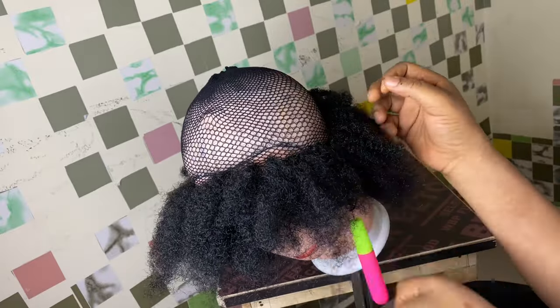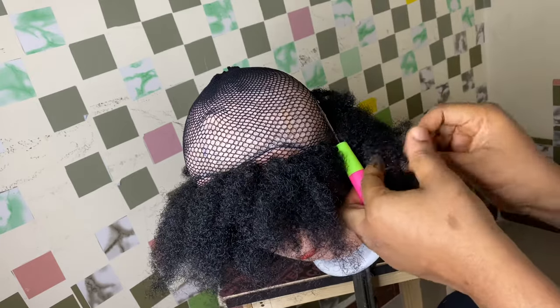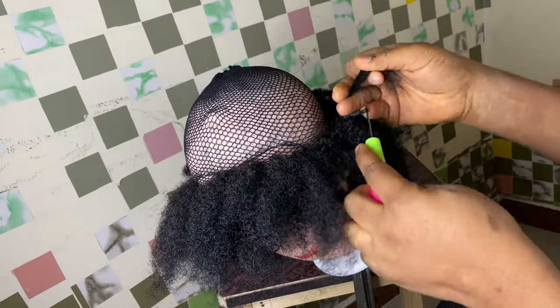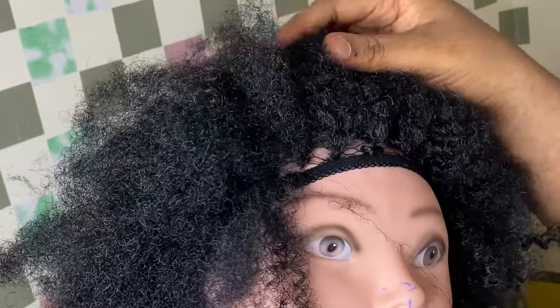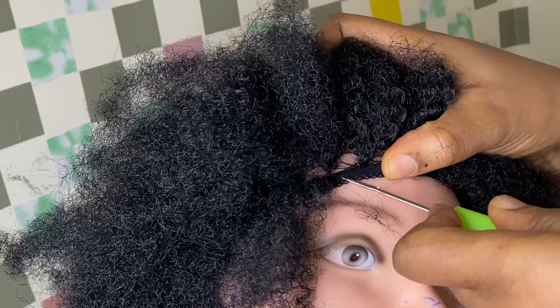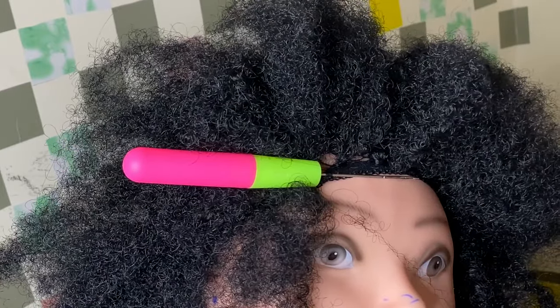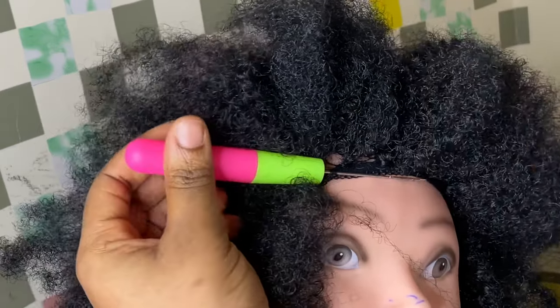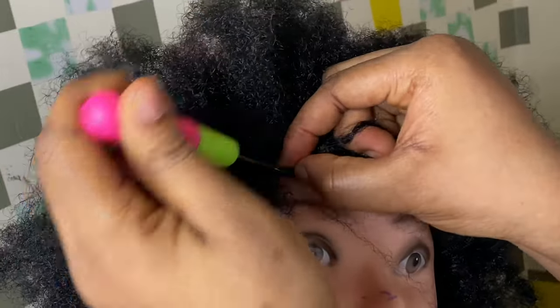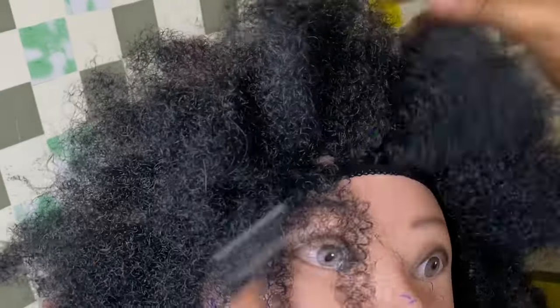I'll continue going round and round, making sure every side gets the same quantity — I don't want any area to be bigger than another. For the front part, because my pin is not small I had a little difficulty. If you have a smaller crochet needle it will be better for this part. If you have the same size needle, just be patient and pull smaller strands of hair instead of the bigger strands used previously.